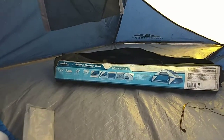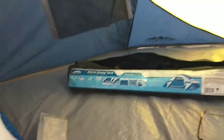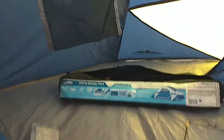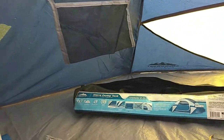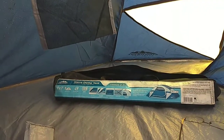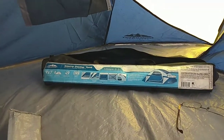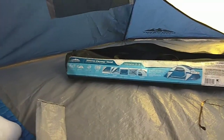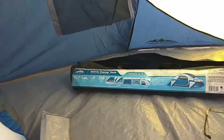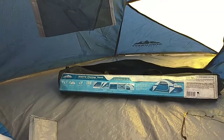Hello YouTube, this is a rain review of the Sierra Dome tent, commonly found in your local Kmart if you still have one, and Sears and other discount stores. It might go under different names but it's all the same manufacturer. It claims to be nine by seven — really it's nine by five and a half.